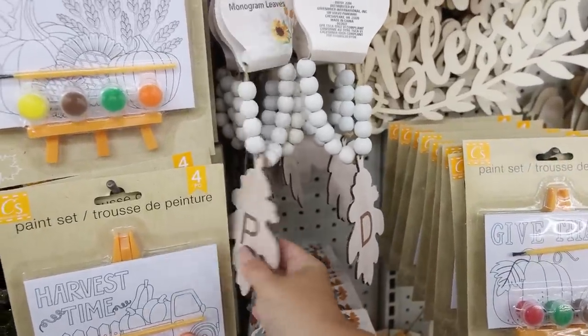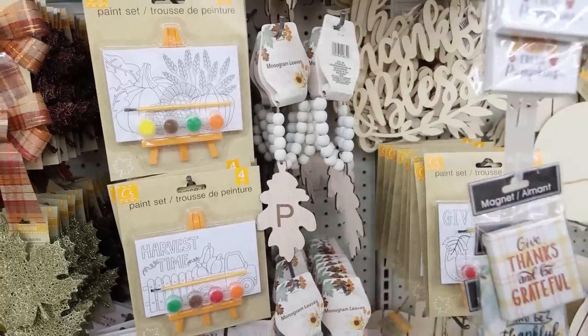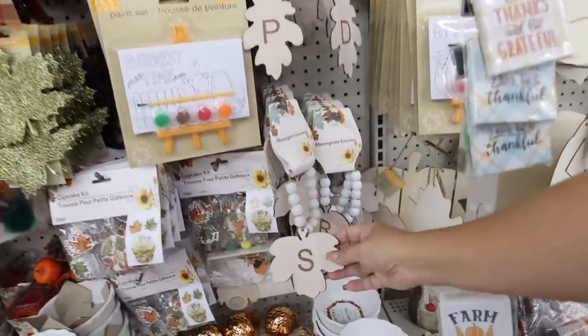These monogrammed leaves are definitely worth the $1.25 price point. So cute. These would be great — you could put them around a candle or really just set them out in any of your decor.